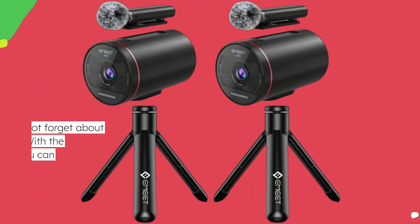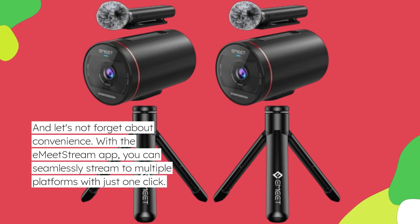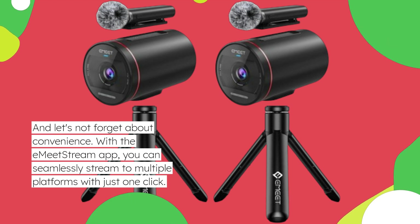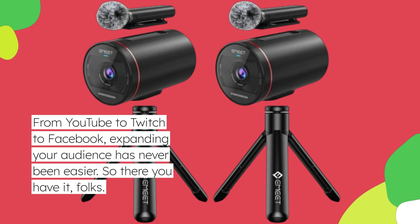And let's not forget about convenience. With the EME-T2 Stream app, you can seamlessly stream to multiple platforms with just one click. From YouTube to Twitch to Facebook, expanding your audience has never been easier.